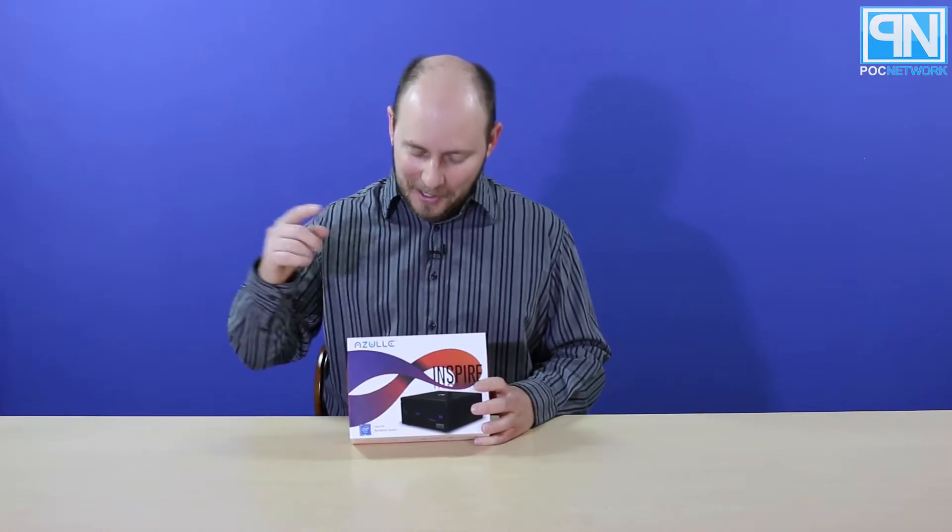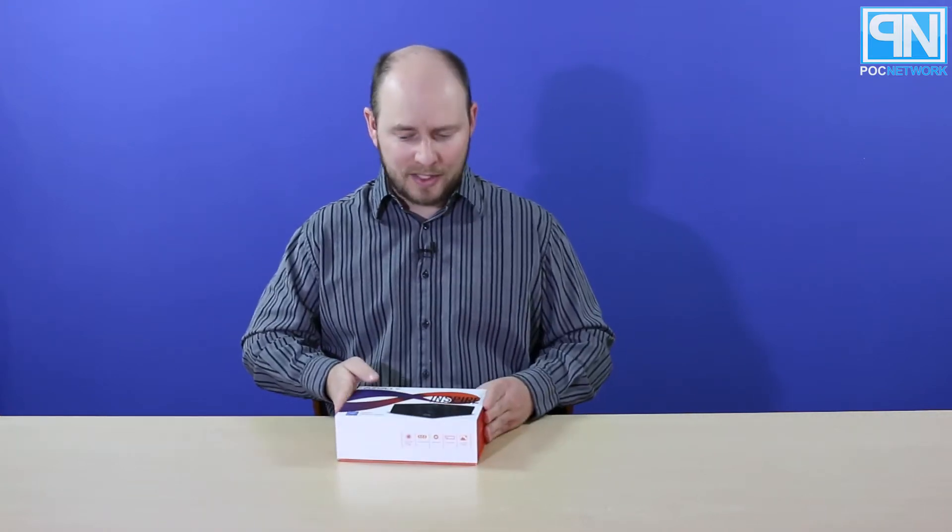It doesn't come with a hard drive, memory, or an operating system — that's all on you — but it comes with everything else, which is pretty nice. They are pretty good at putting together dependable mini PC solutions, and we're going to pop this one open and show you what's on the inside.